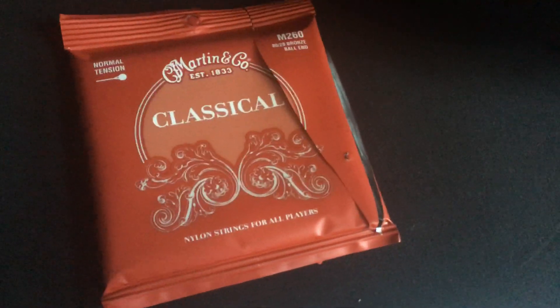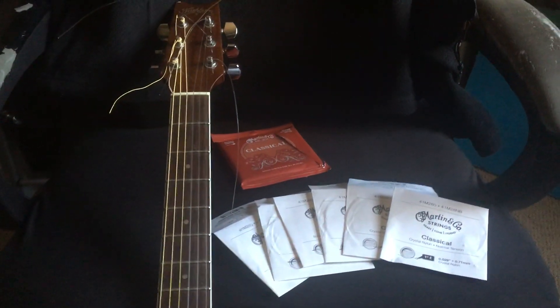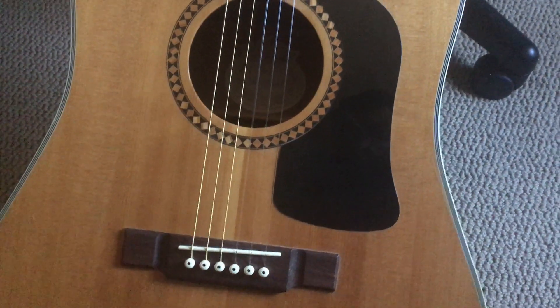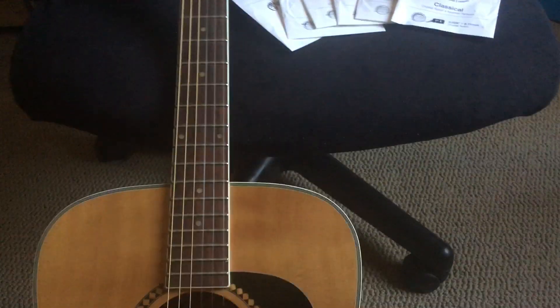I purchased this set recently and installed them — you can install them. Now there is a question of whether it's good for your guitar to be running nylon classical strings on an acoustic guitar. Some people say it might not be good for your guitar, but I'm just showing that it's possible to do.